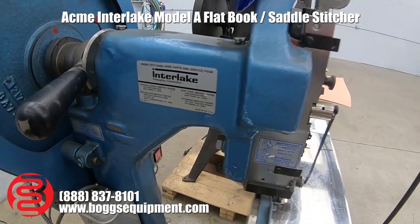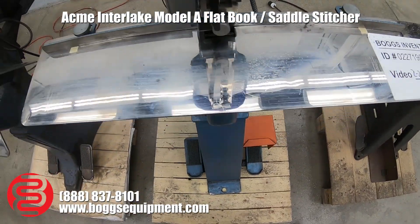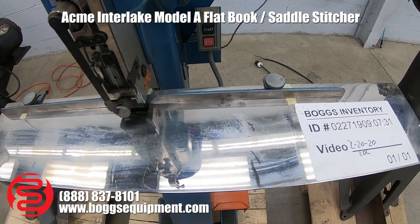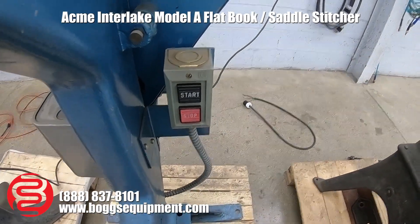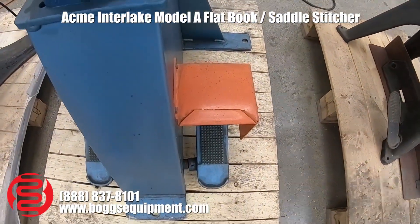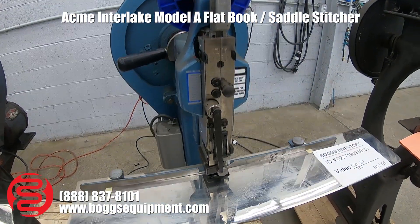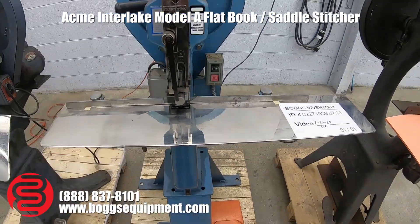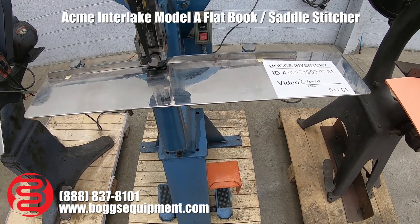Here we have an Acme Interlake Model A Stitcher. It's powered by 115 volts AC — turn on and off, start, stop, switch. The stitcher head is actuated using a foot pedal. With the right wire and the right setup, this machine is capable of stitching up to three quarters of an inch. It's currently set up as a flat book stapler.